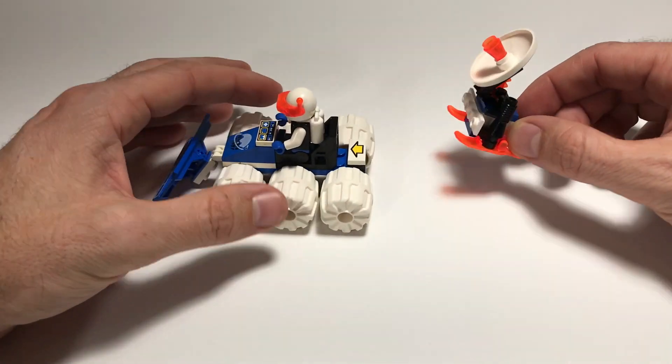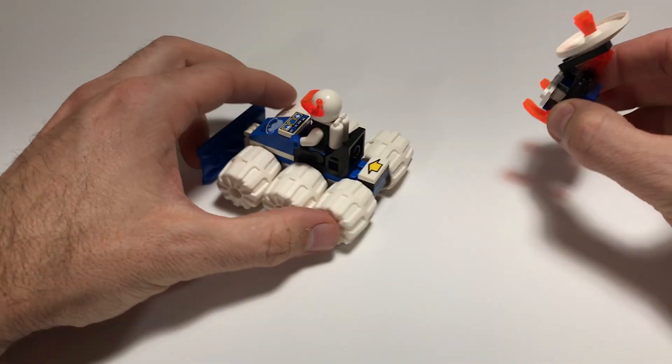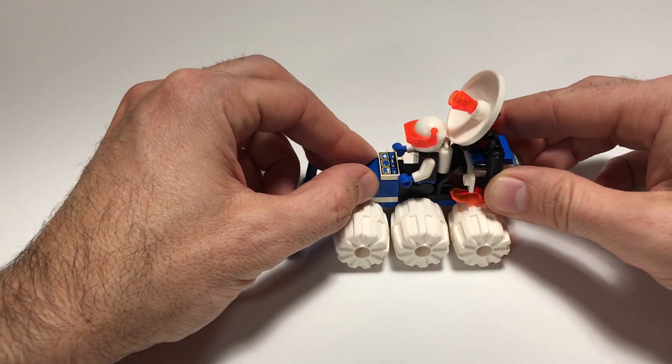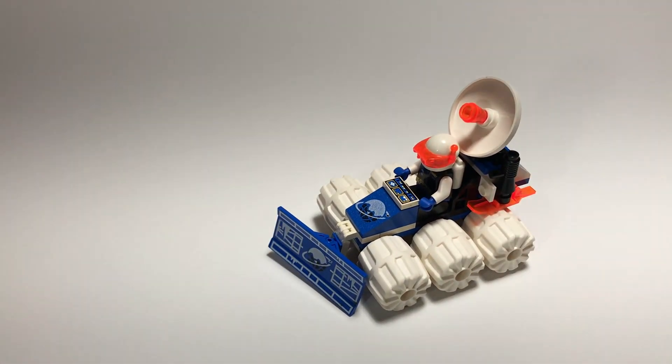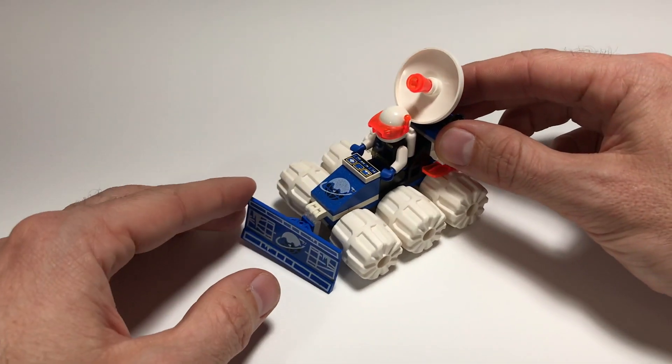Pretty cool, and I really like the printed arrow that shows where this goes. Awesome little set — pretty unique for back in the time. I mean, only 41 parts and it has so much usability and playability.